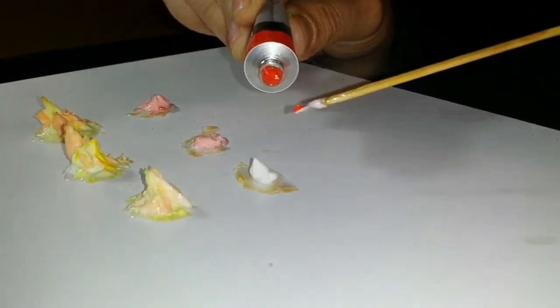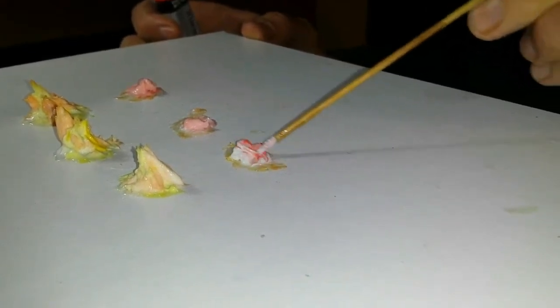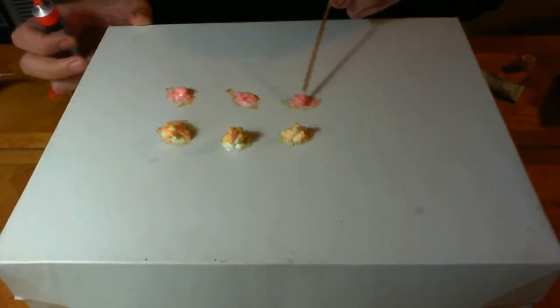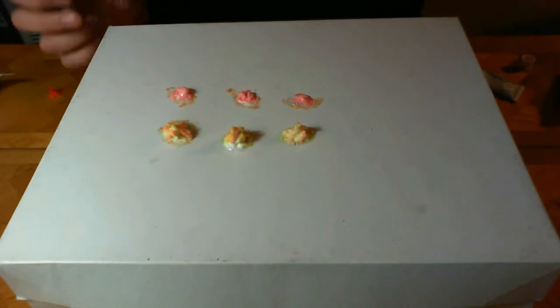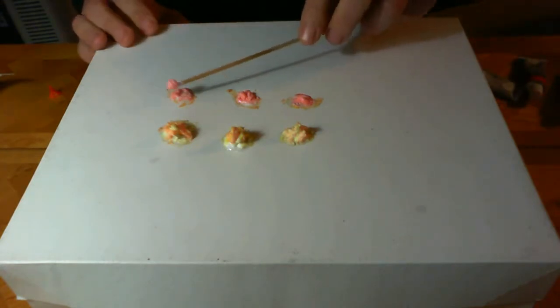Just the tiniest bit of color. You don't want to go overboard. Mix that up, get that all mixed in. We're going to add the red to the core of the yellow and the orange, just like we did before. Take the spots that don't have that much orange and add this new layer there.